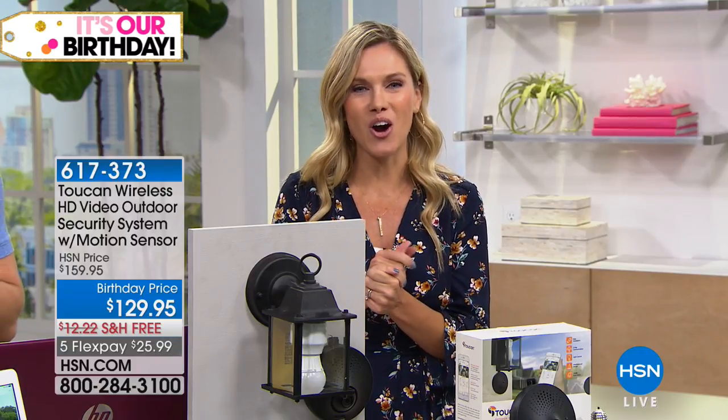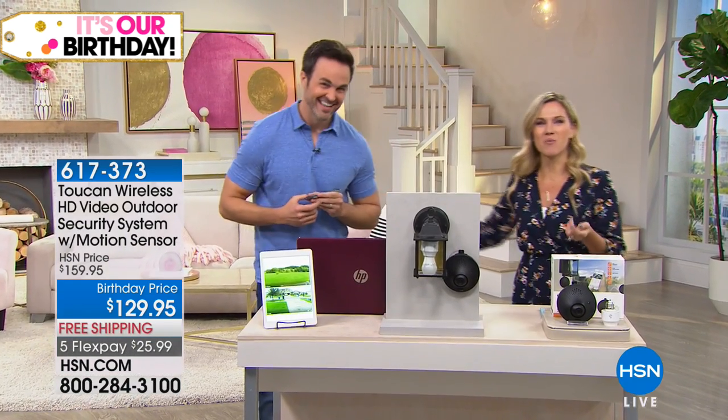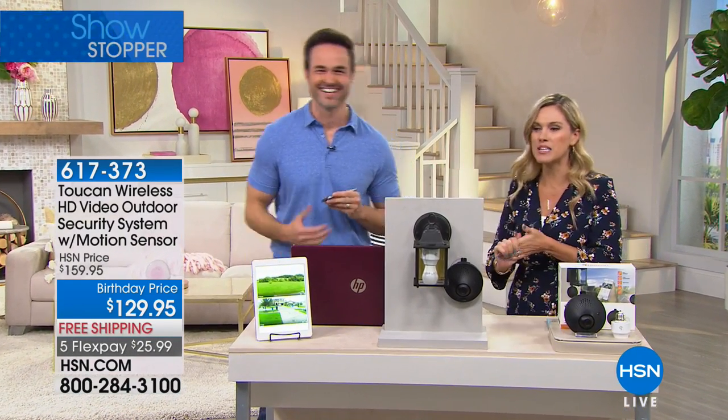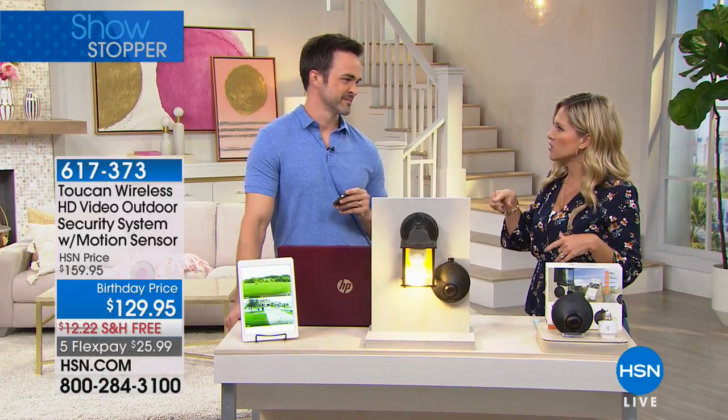I'm going to introduce you to our electronics expert. His name is Justin Smith, and I'm just going to say it — this guy has my heart. This is my husband, everyone. I'd love to introduce you to my husband. But you know me, I'm skeptical, right? I don't want to call somebody, I don't want to pay fees or do contracts. You installed this in our house.